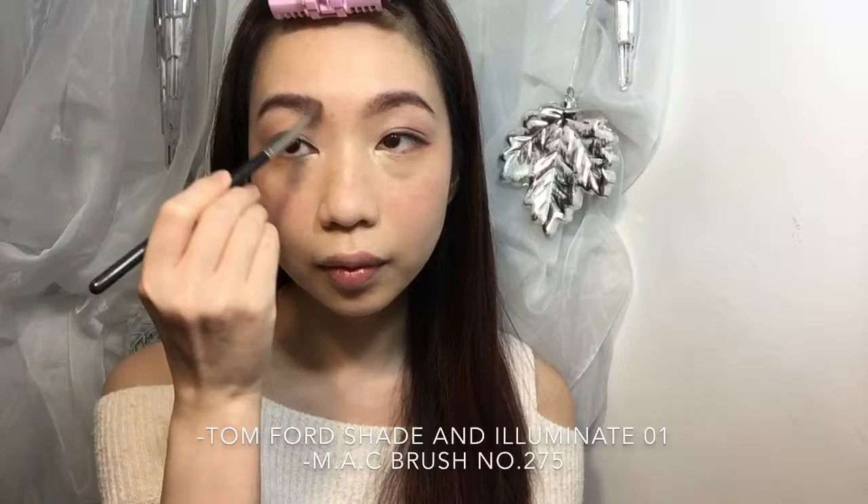If you want your face to look more fashionable, I definitely recommend you to use the Tom Ford contouring kit.